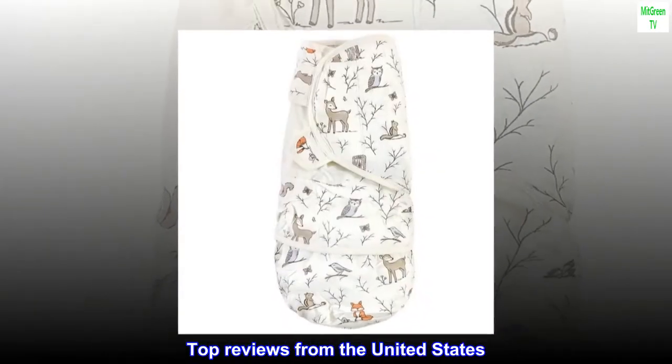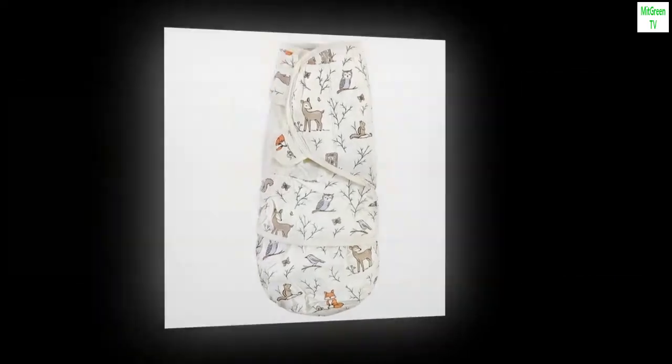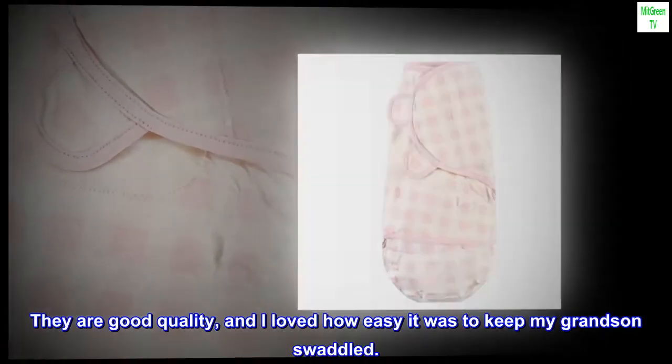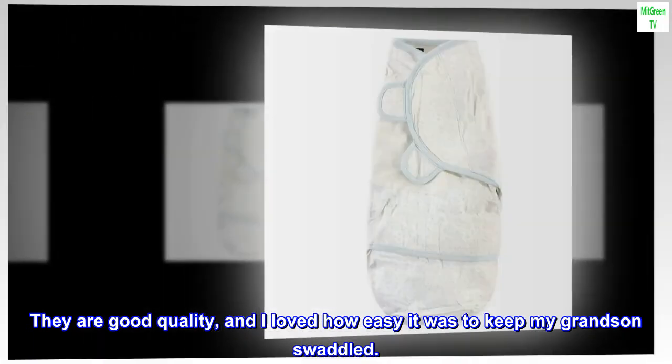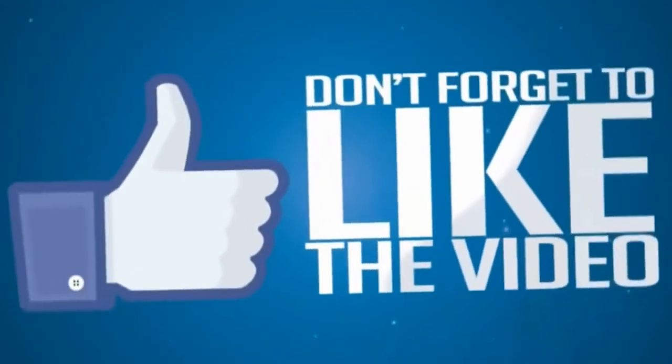Top Reviews from the United States: Adorable prints, good quality. I bought for my grandson. These swaddle sack prints are very cute. They are good quality and I loved how easy it was to keep my grandson swaddled.